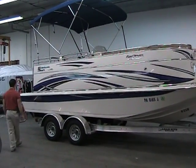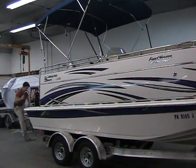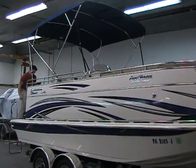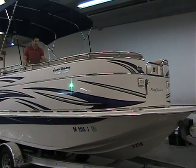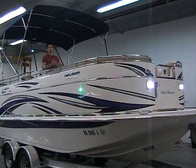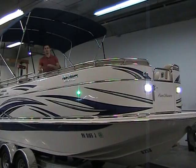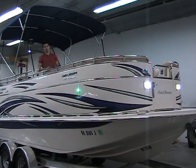Working my way back here to the transom, I want to show you the docking lights. They're LED, so they're very, very bright. I'll turn on the navigation lights and then the docking lights. That's perfect for if you're staying out a little late during the evening, or even at night, or going out early morning — awesome feature to have.